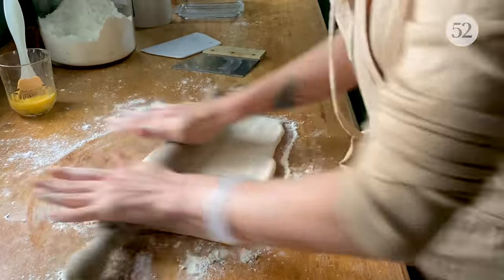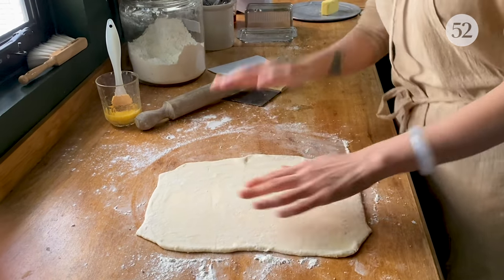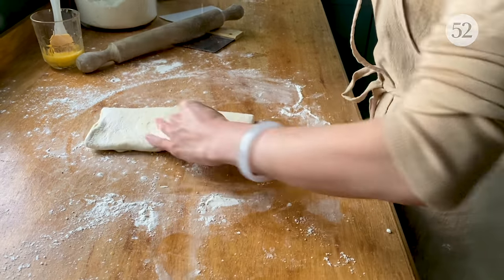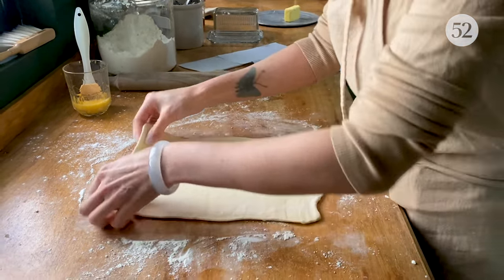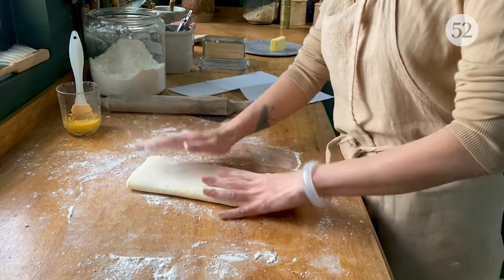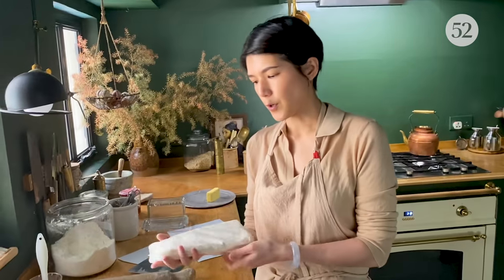Roll it out to exactly the same size as the first fold — that's an A4 paper. This time I'm not going to use the egg wash anymore. Cover two-thirds and fold it over — that's the second fold. One more left. Same thing — third fold. Give it a little bit of flour, and that's it. You've done all the folds. Wrap it back in the parchment and back into the freezer for 15 minutes.